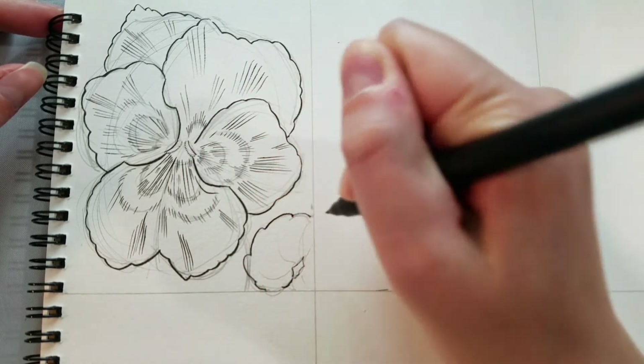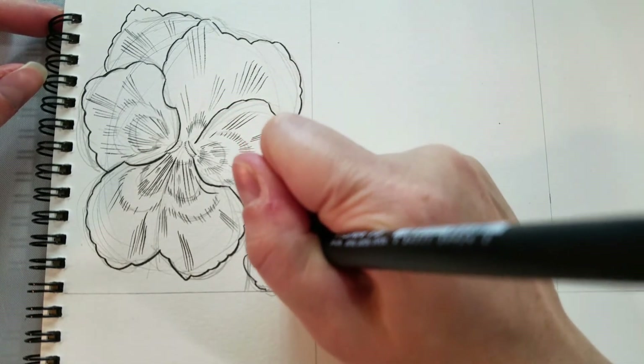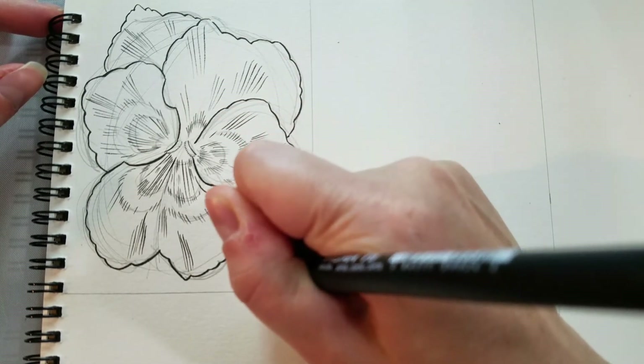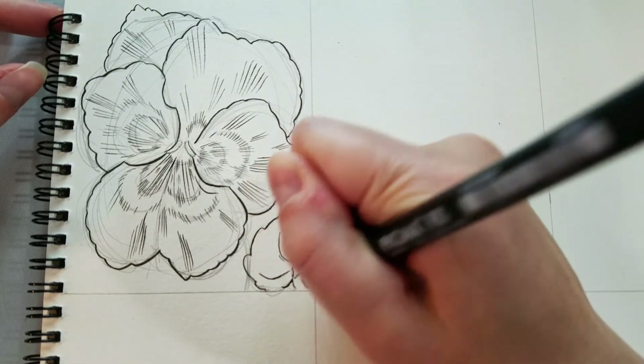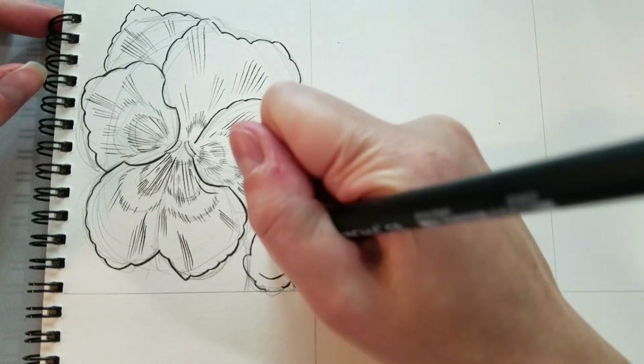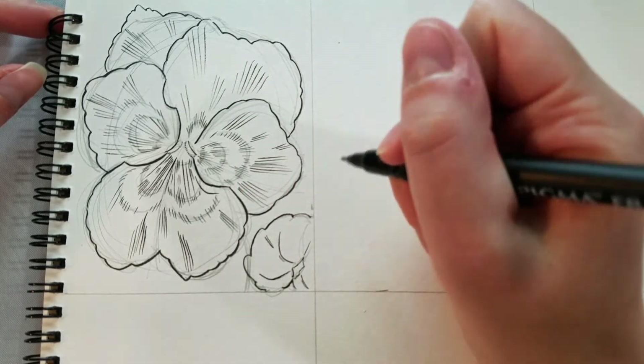Now that I have our pansy flower inked, I'm going in and inking the leaf. I inked the center negative space — if you look at the reference, it's actually where the leaves curl around leaving space. Then I ink the scalloped edges going around the leaf itself. And then finally, we're going to ink the stalk.